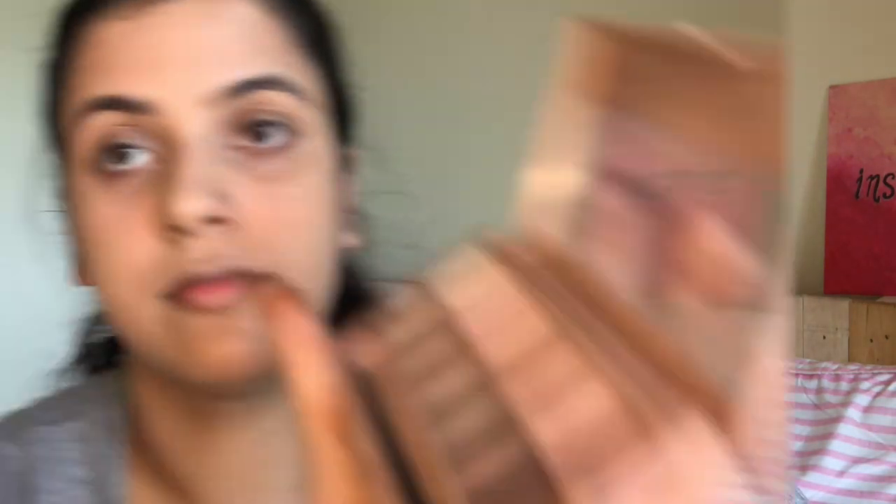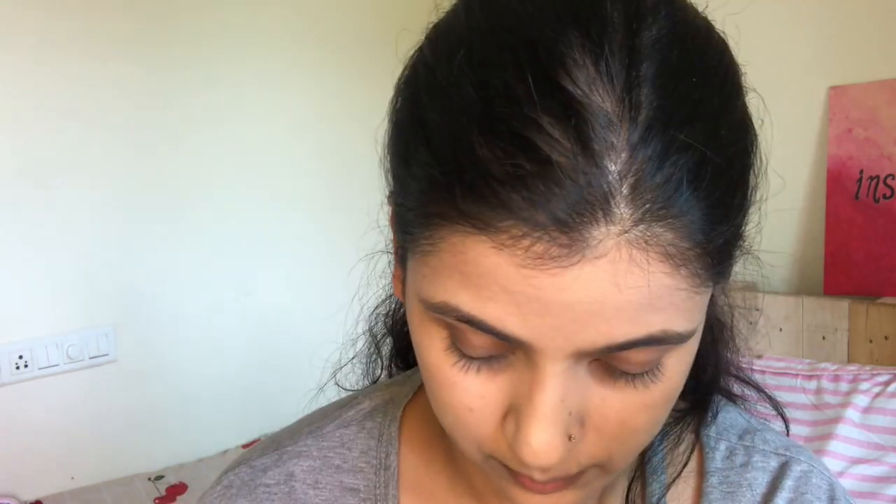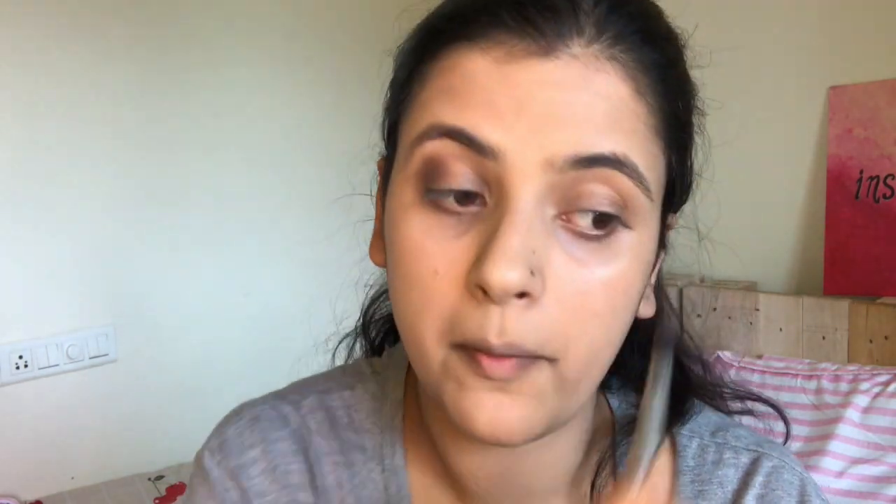I'm also using the concealer for highlighting my nose. Now for the eyeshadow, as I'm creating a smoky eye look, I'm using multiple palettes. The first one is Maybelline's All Nudes palette — I'm using the dark brown shade at the outer corner of the eyes.